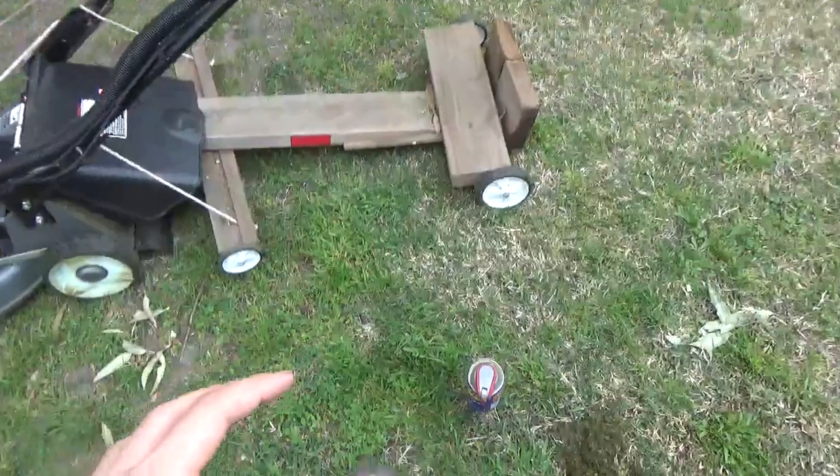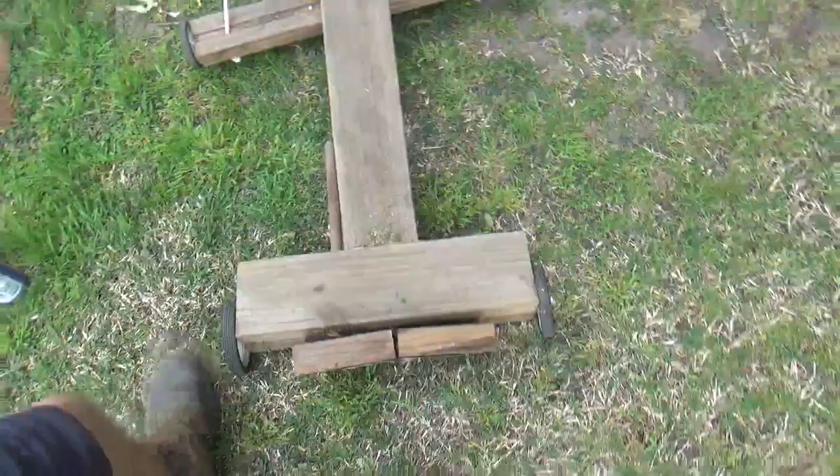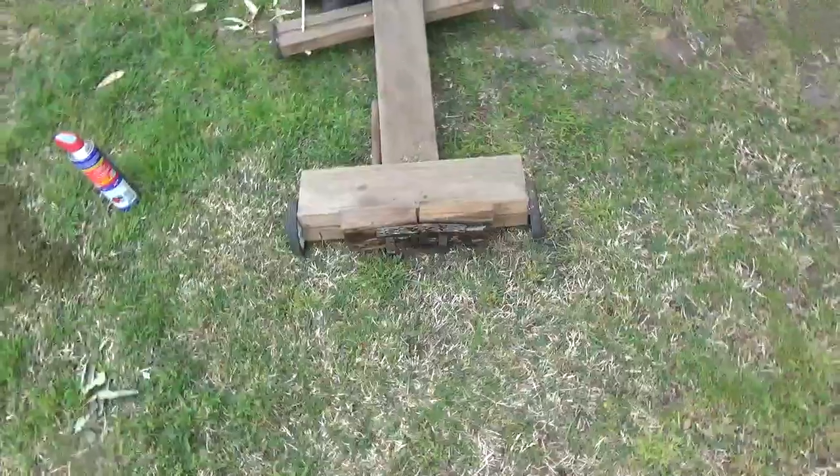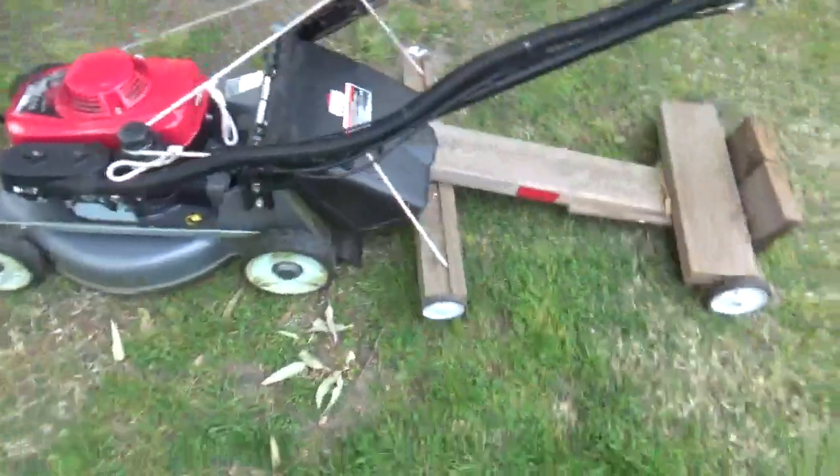This was originally a billy cart that I had for going down our street. It's seen some use, it's been sitting for a while, but I thought a self-propelled mower - I could make it a stand-on car mower.